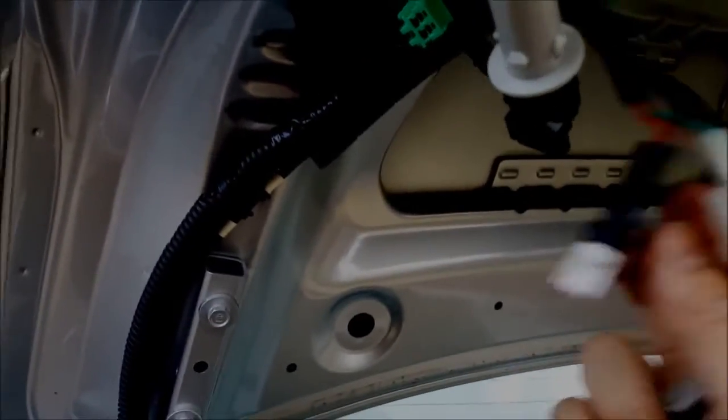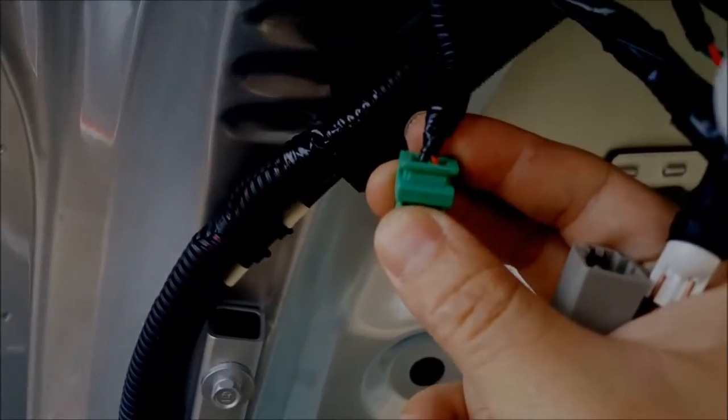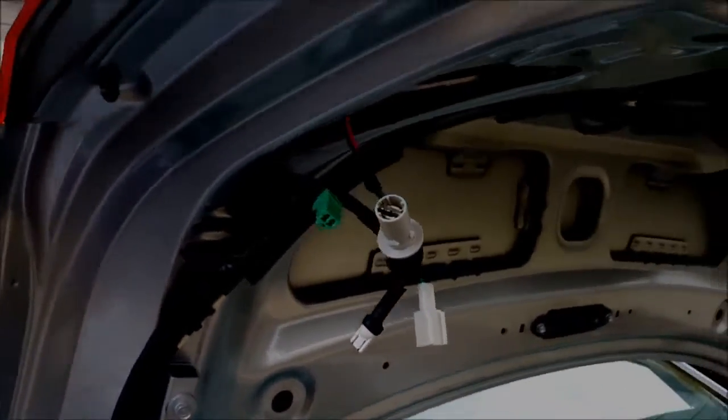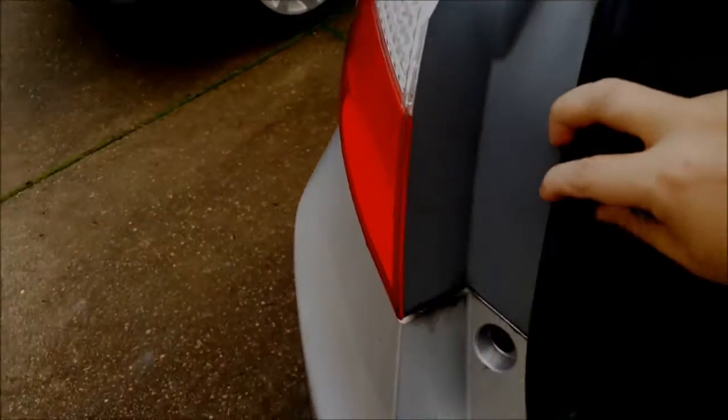So I'm probably just going to have to cut that. The wire looks like a green and black on the original harness of the tail light. I'm probably just going to tap into that, which should be pretty easy. Now I just have to work on removing these two side tail lights — it looks like I'm going to have to take off the bumper to do so.